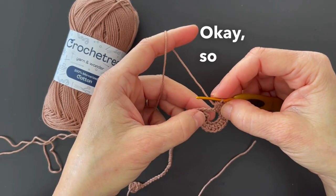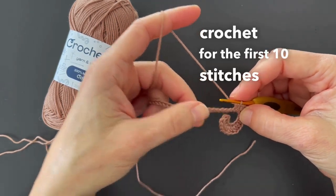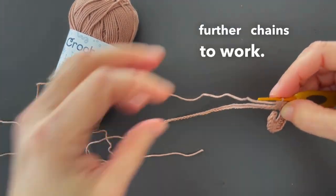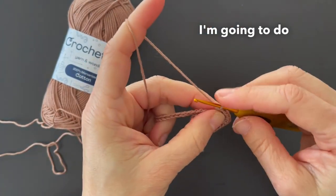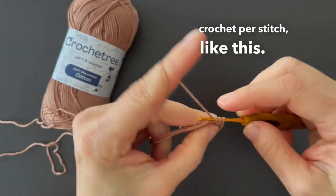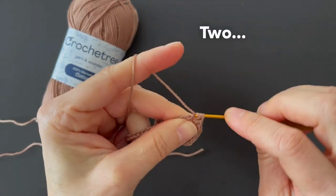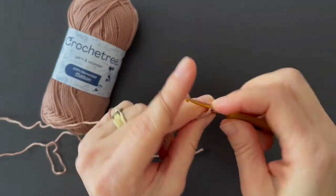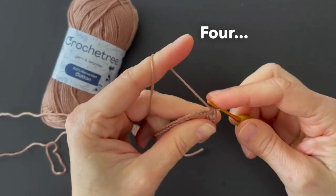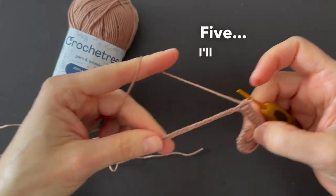Okay, so I worked increase half double crochet for the first ten stitches of this chain, and I have here 50 chains left to work. For them, I'm going to do just one half double crochet per stitch, like this. I'll see you when I finish here.